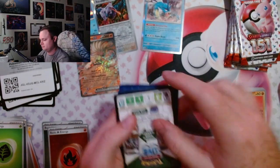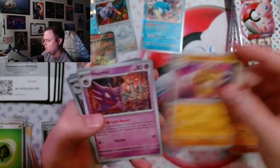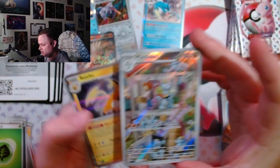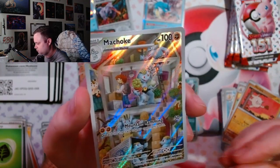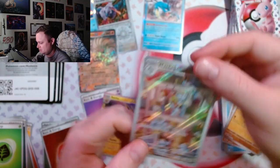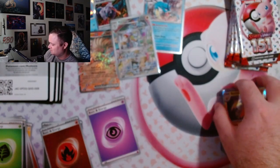I really liked Vulpix as a kid because of the original anime and Brock. We got a hit — we got the Mewtwo, let's go! If I seem speechless, it's because I'm all choked up. That is a sick card. We have two hits with a few packs to go.